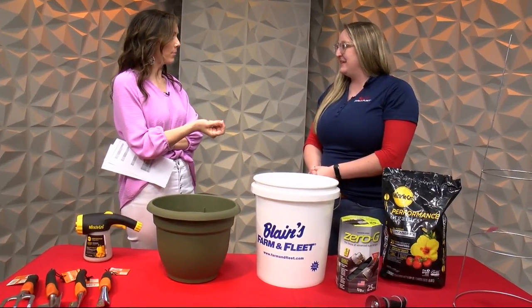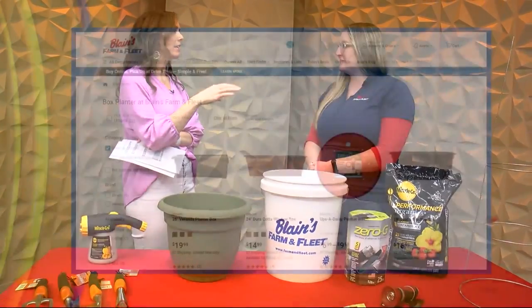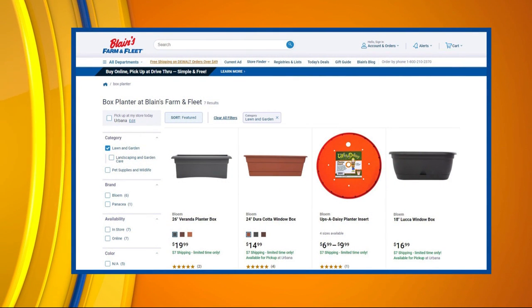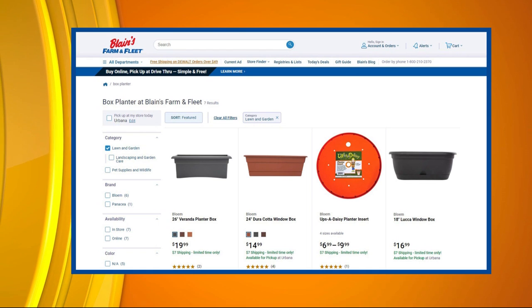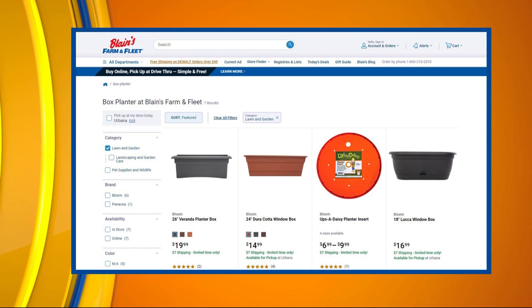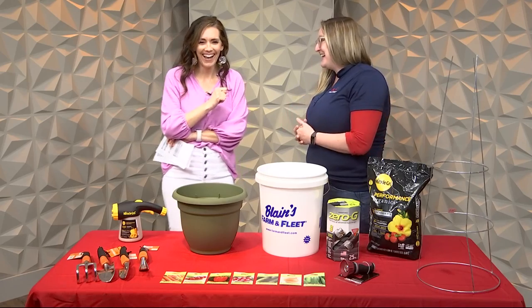Let's talk window planter boxes. I love those, but the maintenance — getting to water them when some are up higher than others — is the difficult part. With containers, window boxes, or hanging plants, because they're not in the ground, you do have to water them more often. But the best part is because they are contained, you don't have to weed them as much. That is a big plus — I do not like weeding. I'm all for the extra watering it might take.